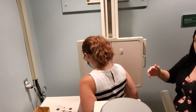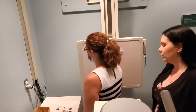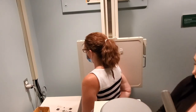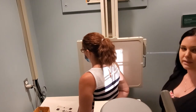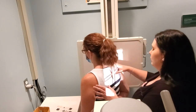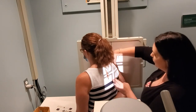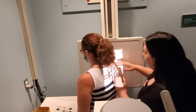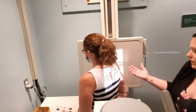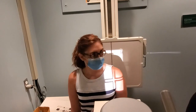The other lateral scapula view is for the acromion and coracoid. It's the same setup as the scap Y, but the affected arm — in this case her right — goes back with the back of the hand resting against the back, bending at 90 degrees. This one is easier because that motion actually pushes the medial border out, similar to rolling the shoulder. Just make sure when they rest the arm down you follow where it goes. Humeral head centered, medial border aligned with the center of the bucky and cassette — that is your lateral scapula for the acromion and coracoid.